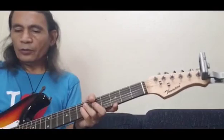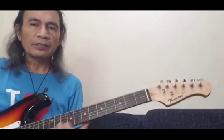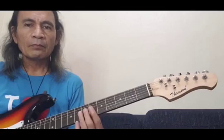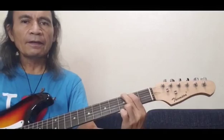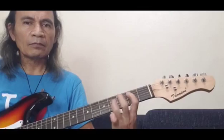Now that the guitar is in tune, we can switch off the tuner, take it out, and test the strings. Play some chords — sounds good for E, A, B, and G, D. Let's do a riff. Looks good.